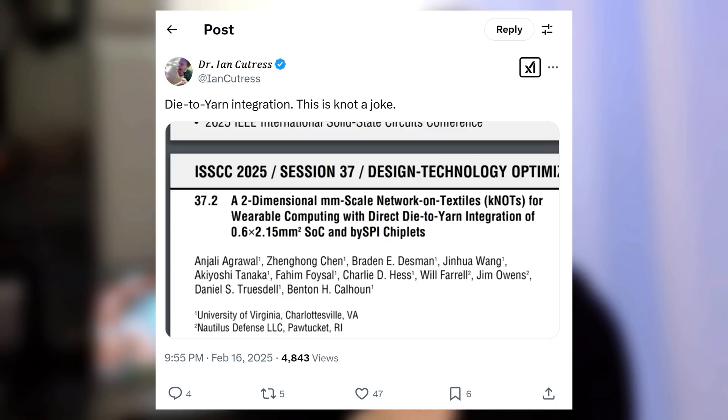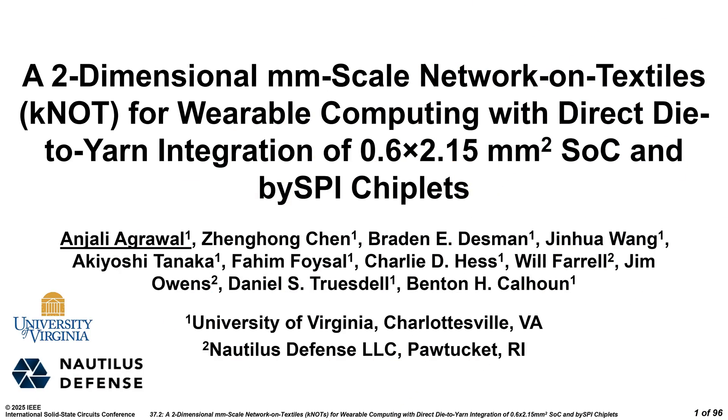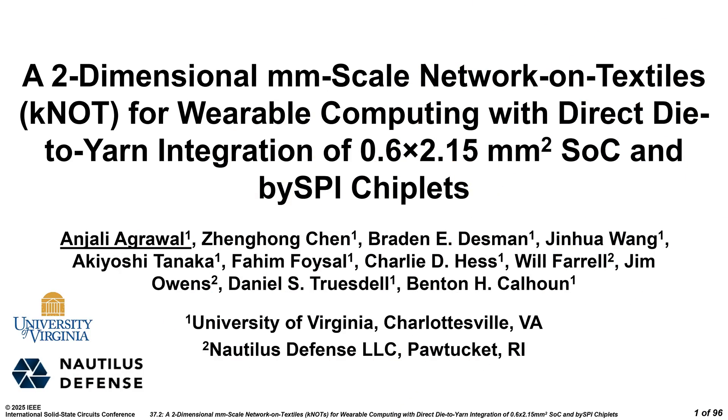But I didn't really think much of it at the time. There's some other stuff that's going to be interesting, I'm going to have some interesting conversations — I'm likely not going to go see this talk. However, at the conference they did have a demo area, and some of the people who were giving the talks also had whatever silicon they'd produced or were demonstrating stuff. One of the demonstrators was the people from this paper: the University of Virginia at Charlottesville in collaboration with a defense contractor, and the presentation was given by Anjali Agrawal, who I got to speak to at the booth.